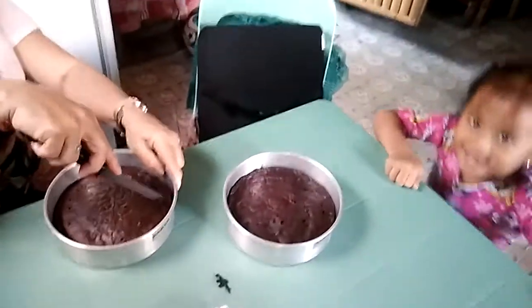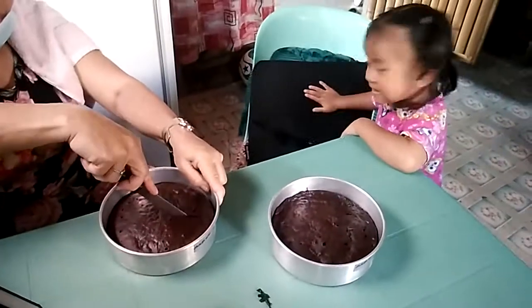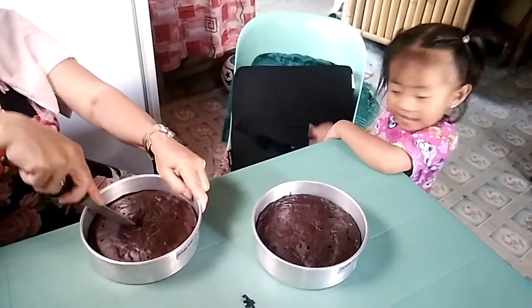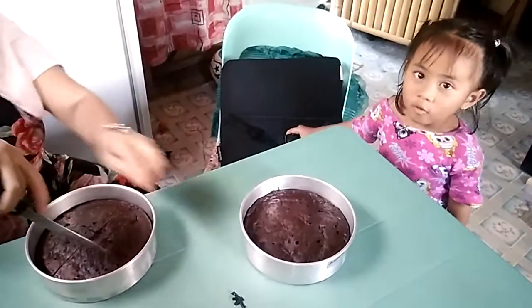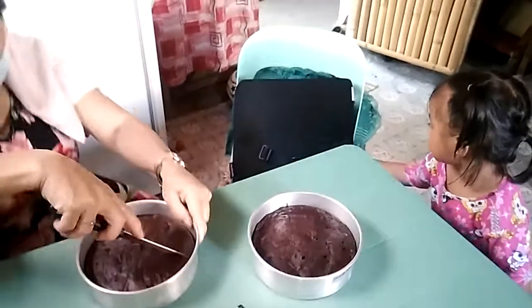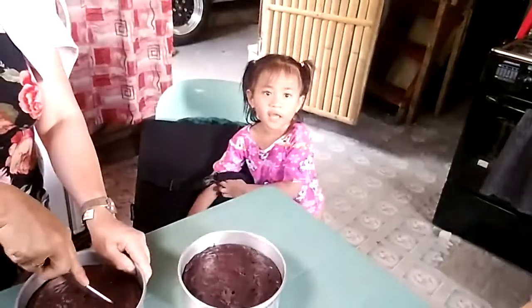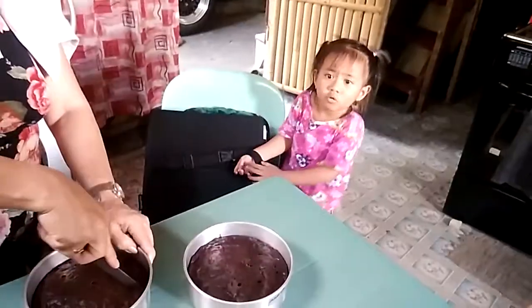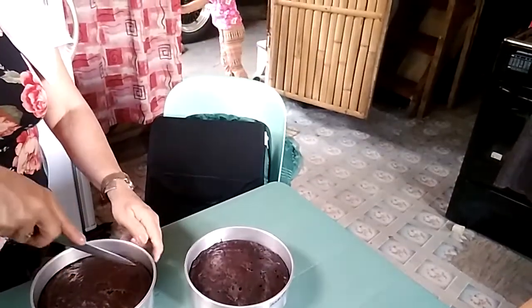Brownies! You put that one on the chair. You call Kuya Briggs. Kuya Briggs? Yes. There, I'll tie this. No. Kuya Briggs? All right.